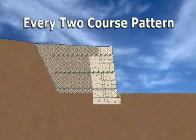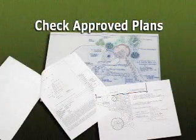AB Reinforcement Grid will be needed on every two-course pattern to the top of the wall. Check the approved plans and specifications for details.